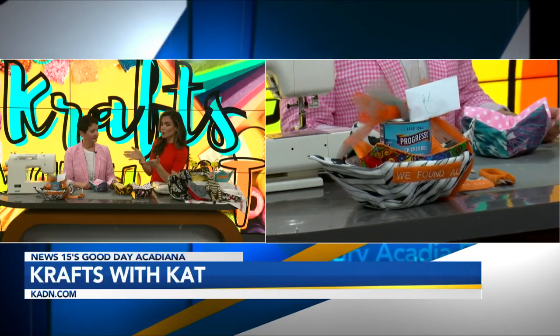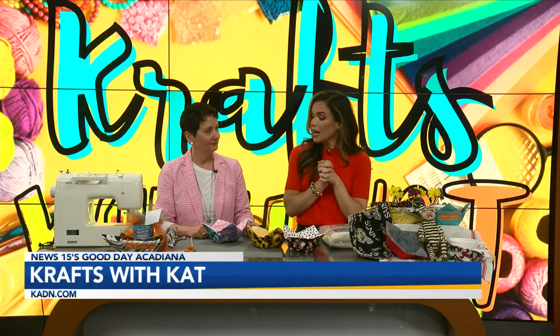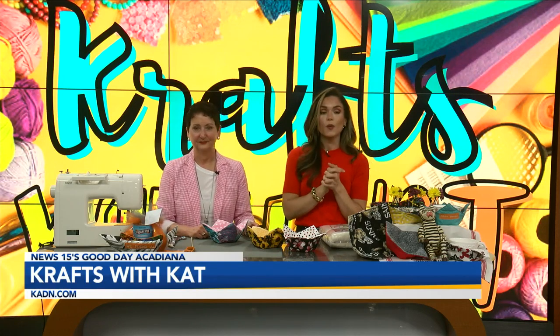Kat, we appreciate you so much — this is a great one! And guys, if you are just tuning in thinking you missed it, you didn't. We're going to have all of this on our website so you can follow along. We can't wait to see what we get next time. We'll see Miss Kat in two weeks, but for now we're going to go to break. When we return, we'll get a check of the weather.